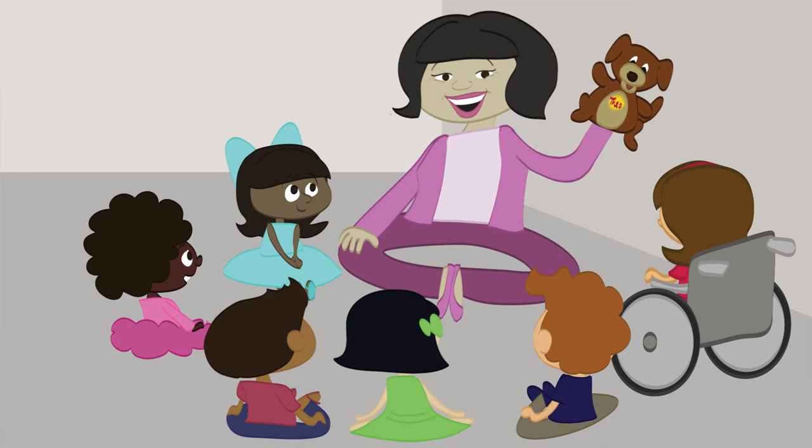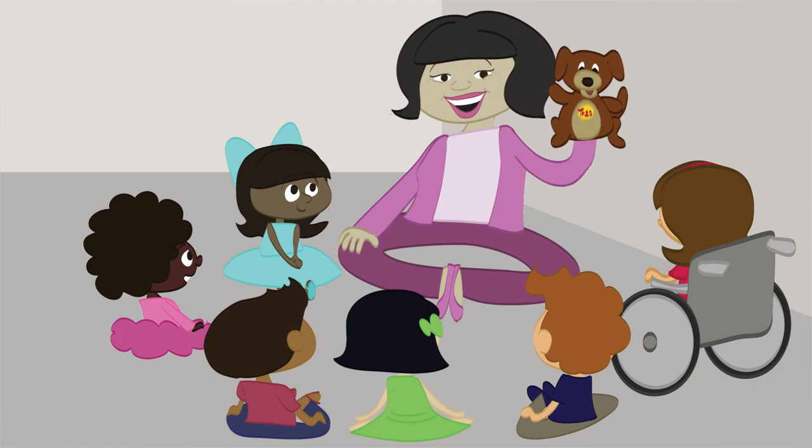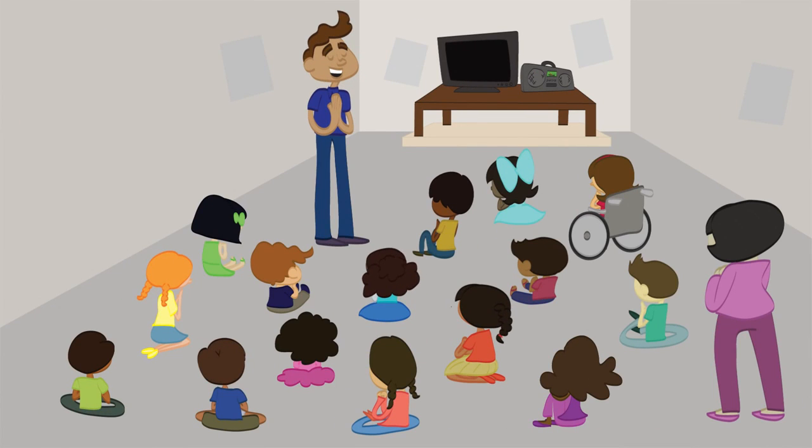The preschoolers also have an optional skit where Theo, the Faith Retriever puppet, helps them learn the worship theme. Then everyone's back together again for closing.